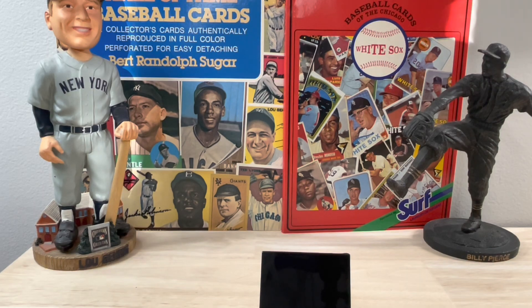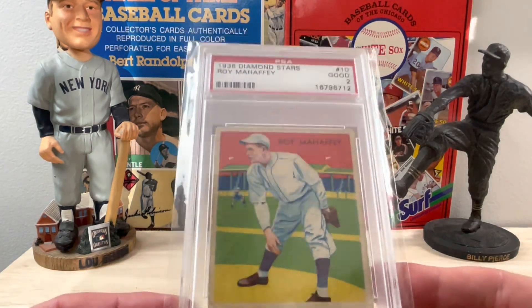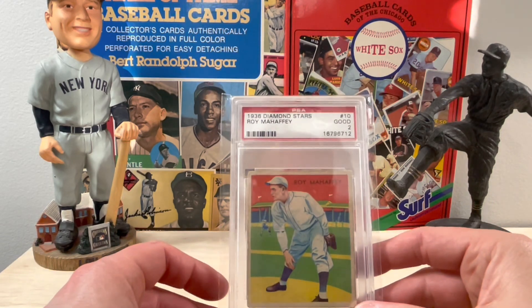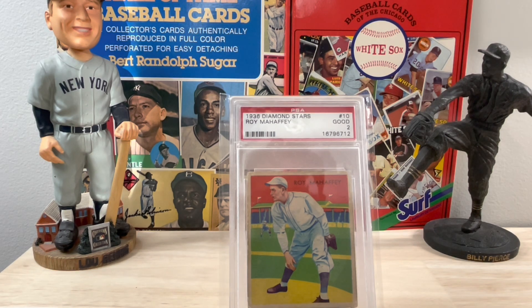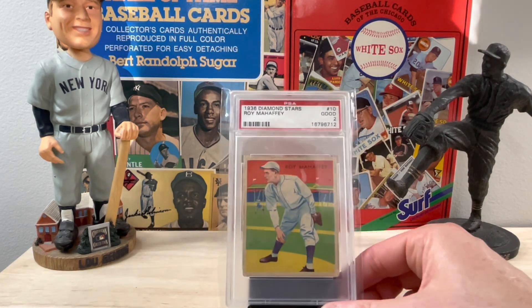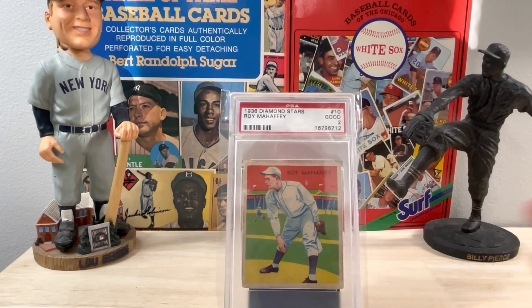We're going to start first and foremost with card number 10 in the set. This is Leroy Mahaffey — often also went by Roy, as you can see on the card here. Sorry about the glare; the light behind me is really strong tonight because it's very sunny even though I have the blinds closed. I'm trying to angle this a little bit so you can at least see the card.